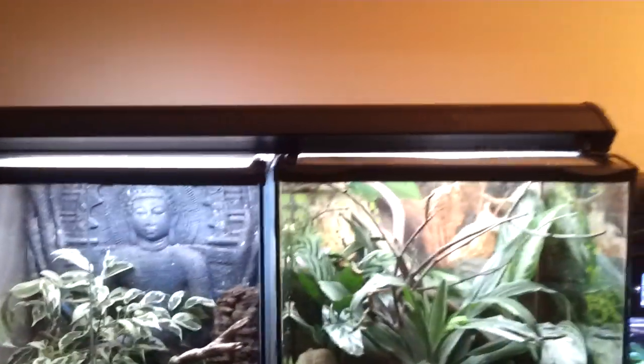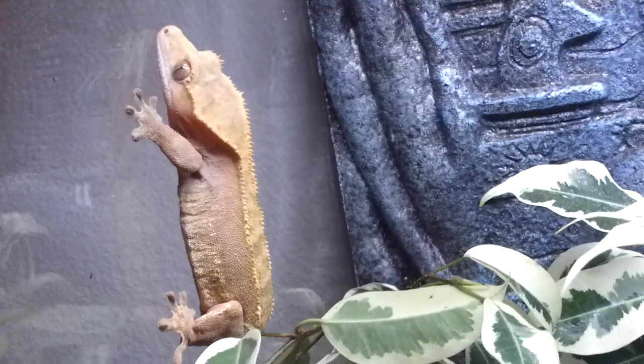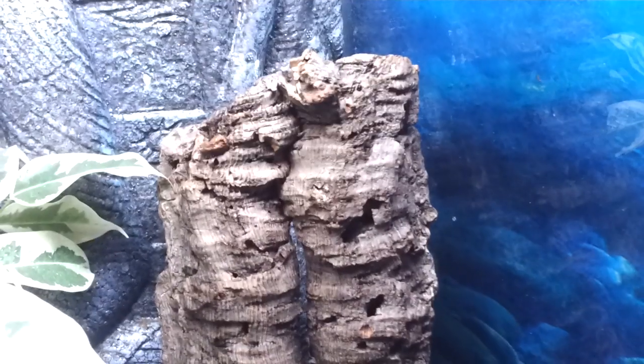Next to them are my crested geckos. The tank hasn't been growing in very well — I didn't have great lights on it when I first set it up. I've just recently, since getting this shelving unit, been able to put on my three-foot T5 fluorescent hood. So the plants in the crested gecko tank should be perking up and showing a lot of new growth in the next week or so. I apologize that it's looking a little sad but it will perk up. The crested geckos are doing great. I've got one male and two females and they all seem to really like hiding in the ficus plant. My other female is usually behind the cork.